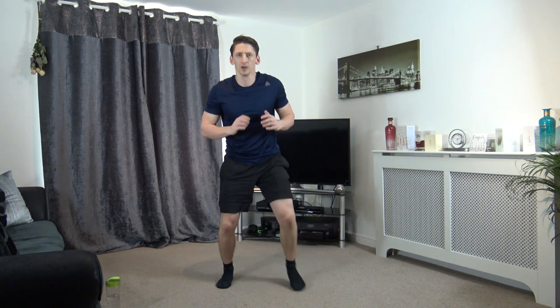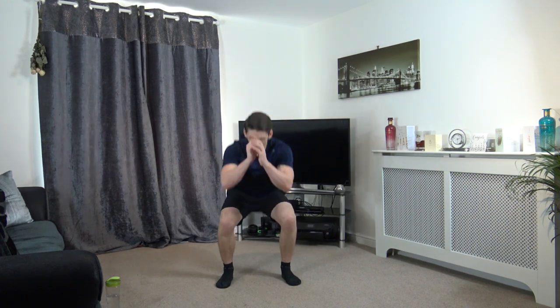Forward, forward, back, back, one, and two. And again — back, back, two squats. Forward, forward, back, back, one, and two. Ten seconds left and we've got a nice little break. Four, three, two, and one. Perfect timing, well done guys.